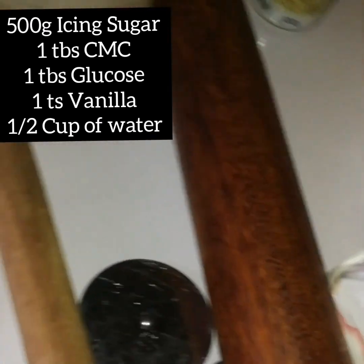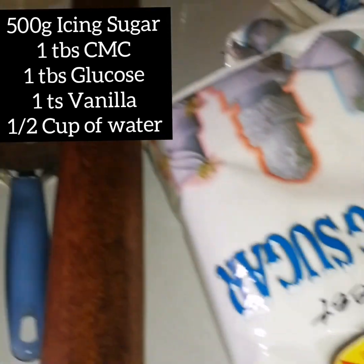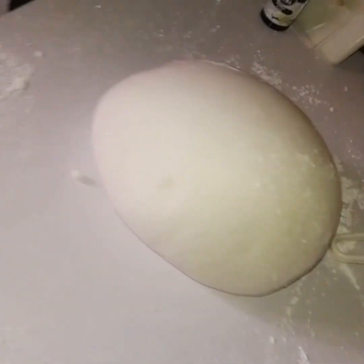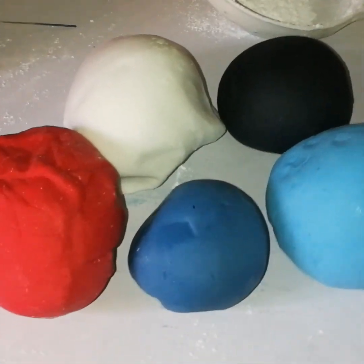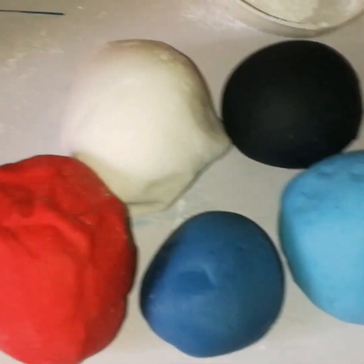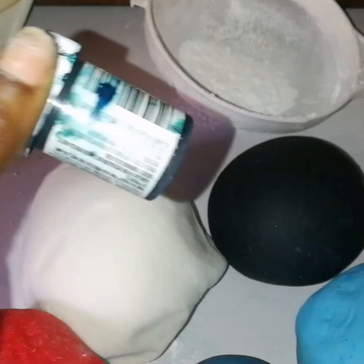I'm going to be making use of these tools, and some others not shown in this video. I'm now done making my fondant — all I basically did was mix all those ingredients together and knead them to form a dough.